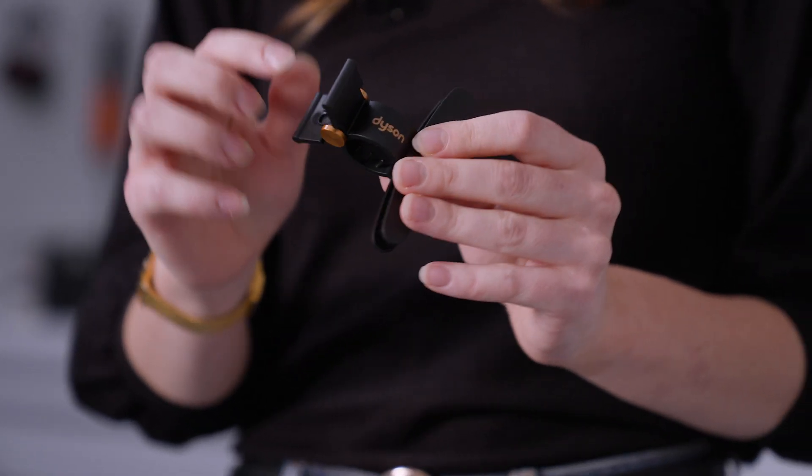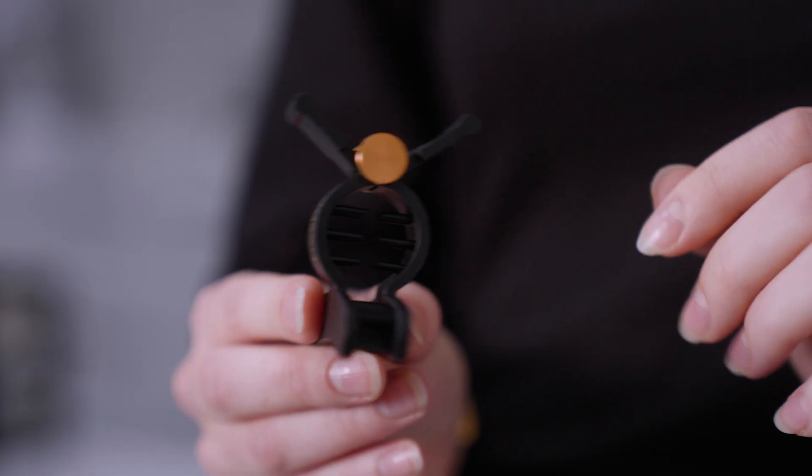The trick is to get a clip that's small enough that it doesn't get in the way, but still has the capacity to hold a lot of hair.